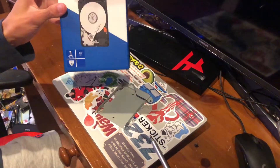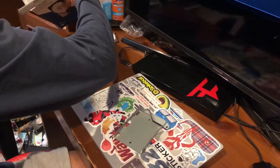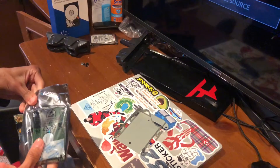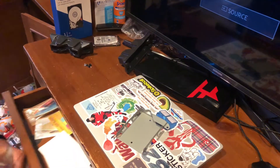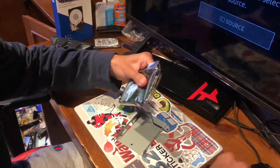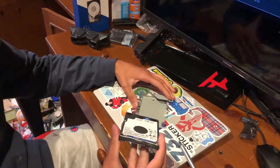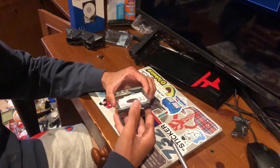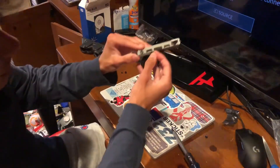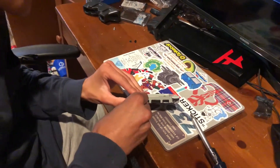Then you take your new hard drive that you bought. Put it in like this — make sure the pins are facing out. Slide that right in. You've got to line up the holes perfectly with the hard drive, just make sure it goes in right so the PS4 can read it.